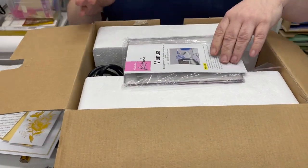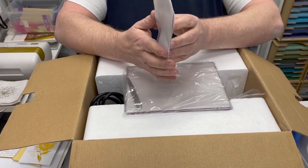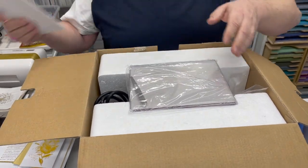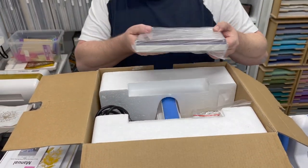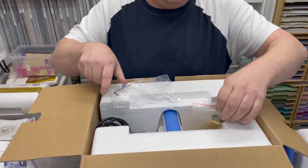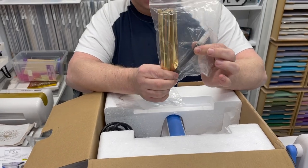You will get a full instruction manual going through the basics of using the machine, any problem solving and things like that. You'll also get your plates, which I will run through in a second, and you'll also receive a starter foil and the foil pen to get you started.